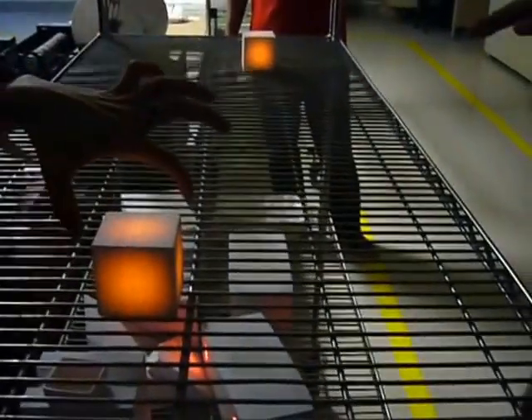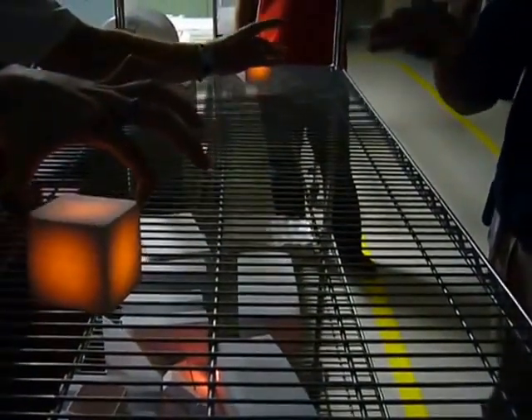A good example of how this works is that when the shuttle comes in, it gets up to about 2500 degrees. But yet, the surface of the...